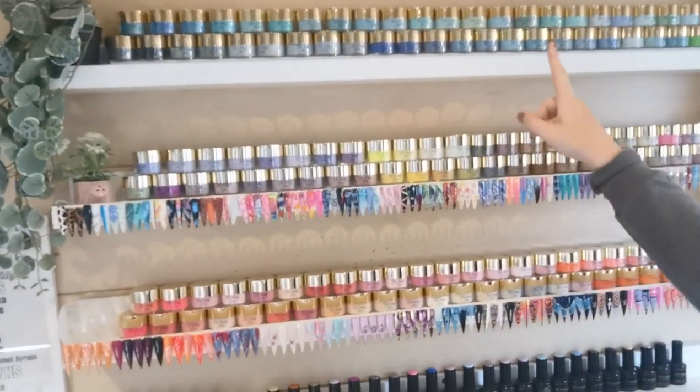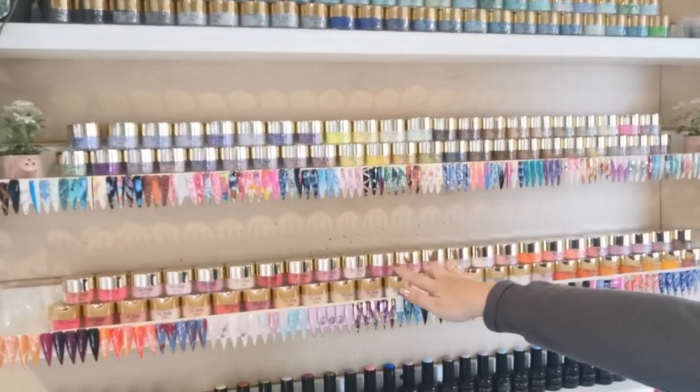Hi everyone, welcome back to another video! Today I've got loads to do within the salon — a few long, boring tasks. I always get more stuff done when I film it, so you're coming along with me. Basically, I need to label all of these gel pots — I want a label on the lid — because it's becoming a nightmare finding colors since they look different in the pot than as a swatch.